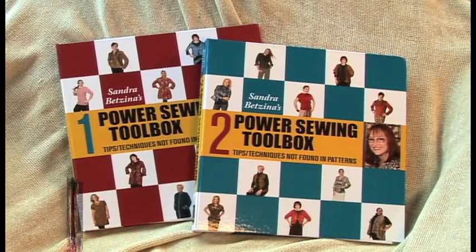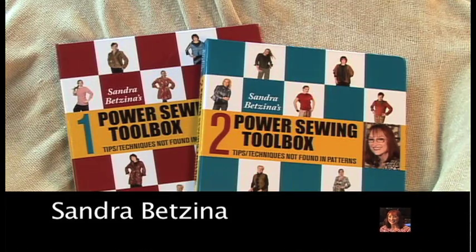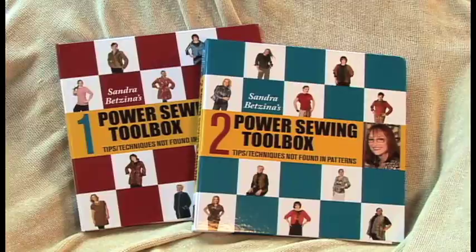Hi, I'm Sandra Vetsita. My two books are here at last — my latest books. It was going to be one book and then it ended up being two books. So it's all called Power Sewing Toolbox 1 and 2. Let's take a look at them.